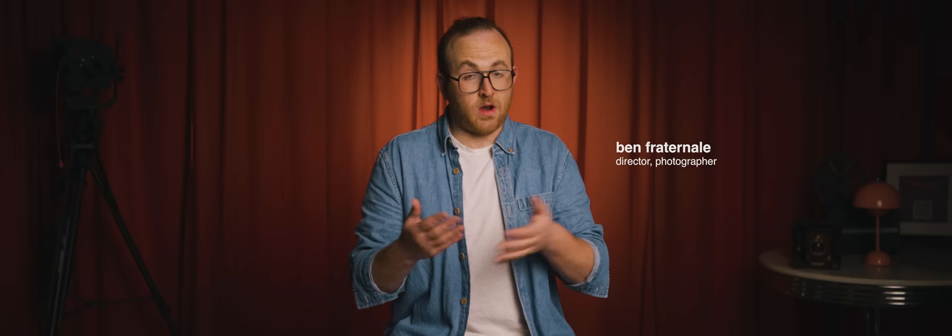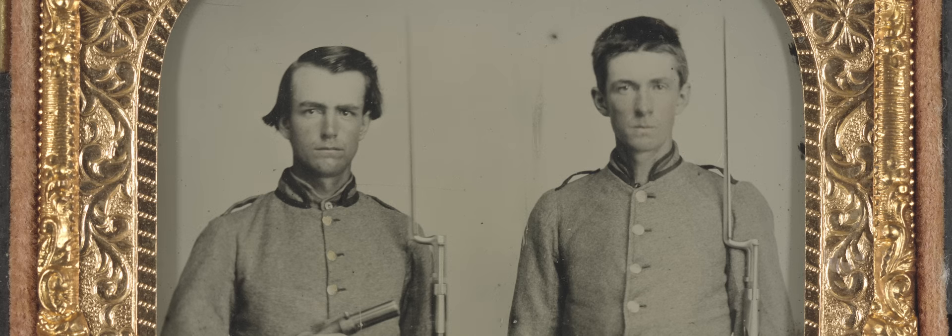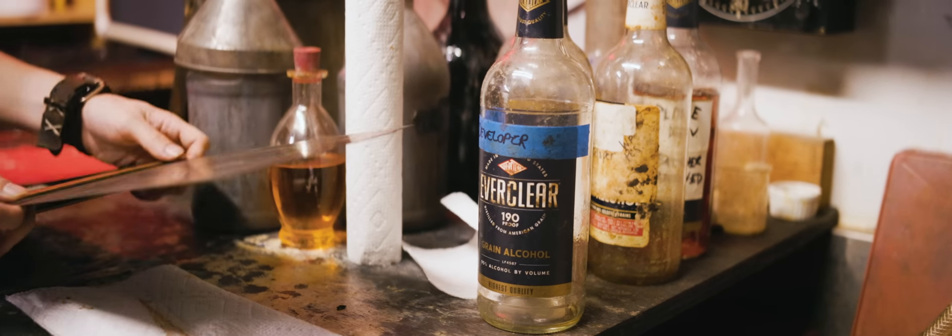Tintypes and various other kinds of wet plate processes were hugely popular in the 19th century. Many people only ever had one image ever taken of them and it was on a tintype. In fact, people were preserved after death in tintypes, which is very unsettling for sure.